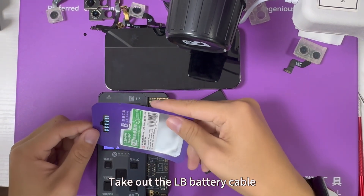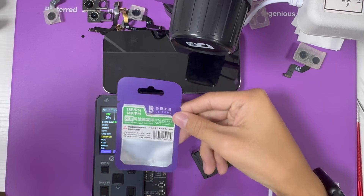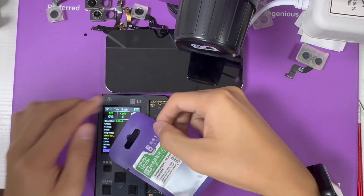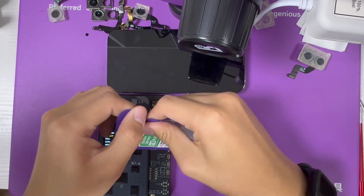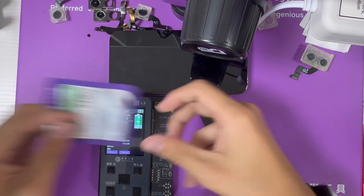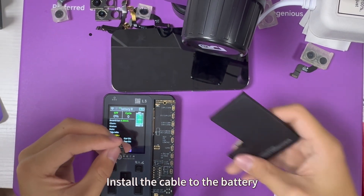Take out the LB battery cable. Install the cable to the battery.